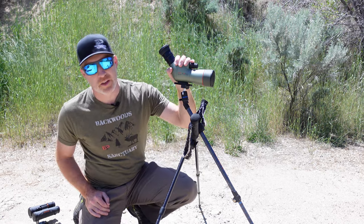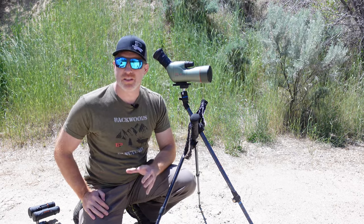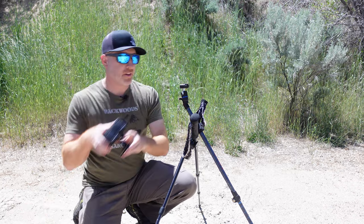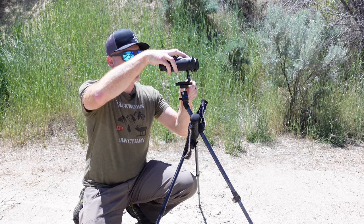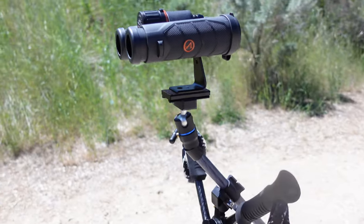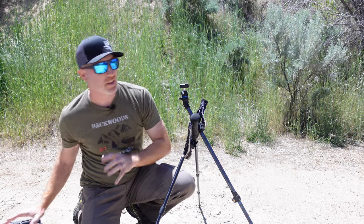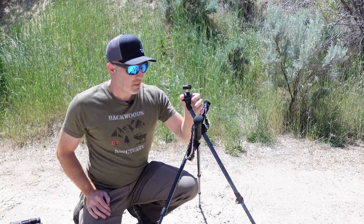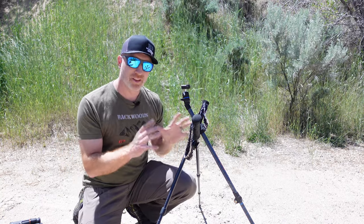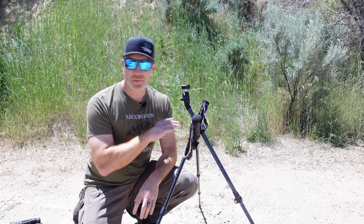I wouldn't use a large spotting scope on this — you've just got a smaller ball head — but it gives you a pretty good lightweight tripod setup. You can also use this for your binoculars with a tripod adapter, giving you a way to do some glassing. It acts in this mode as a tripod. You don't want anything really heavy on here. If you're going to use an 80mm spotting scope or something heavy, you may be better off with a full-size sturdy tripod. But this does the job if you're going ultralight — that's really what this setup is designed for.